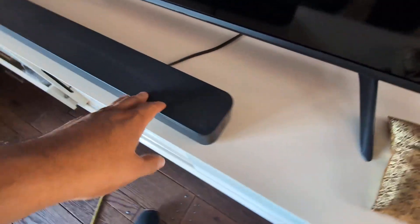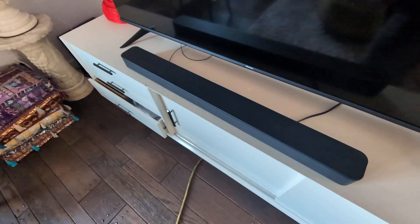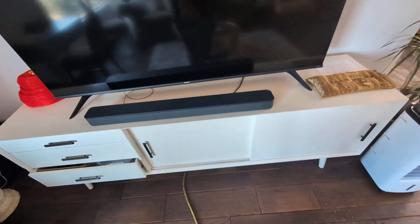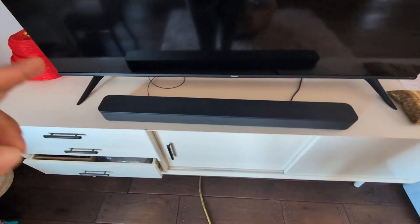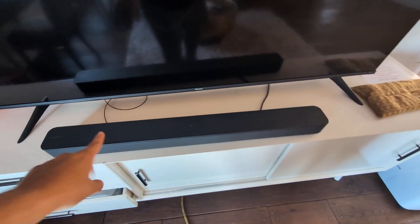If you are looking for a new soundbar that's going to give you the best quality, hands down compared to other brands, then you want this Sony soundbar. Give it a try — I highly recommend it.